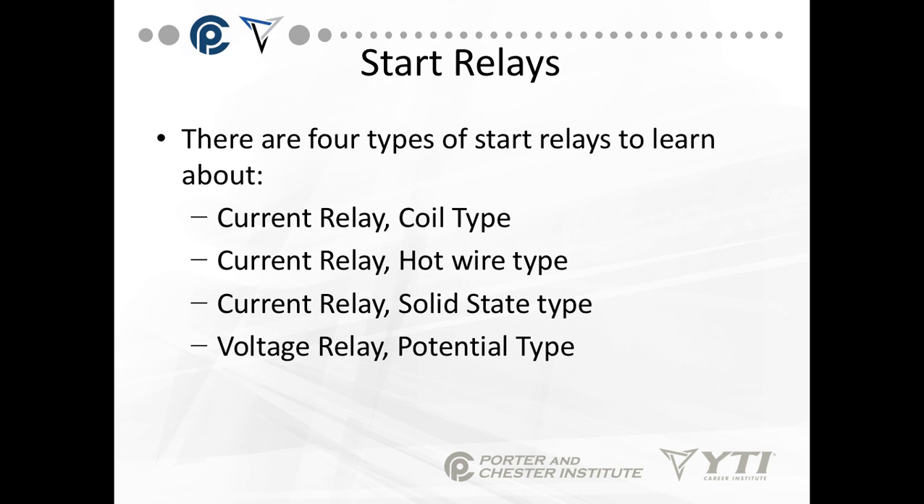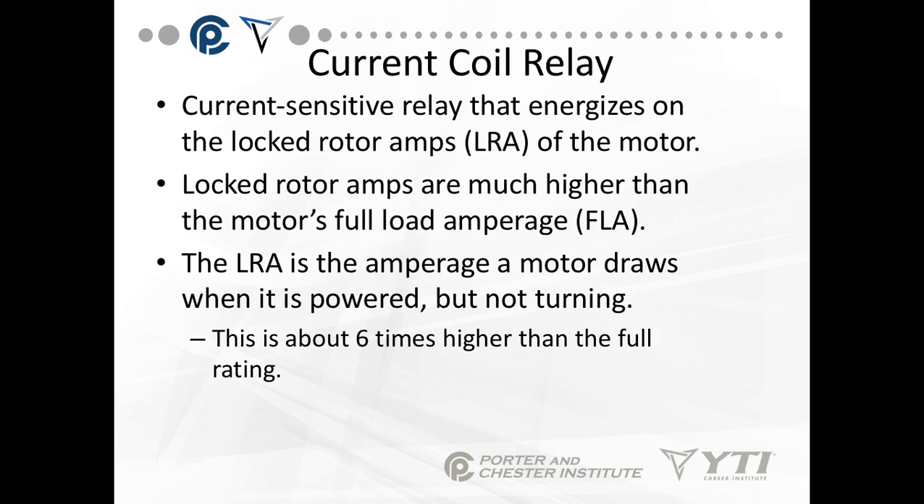We have four types of start relays to learn about. First is the current relay — one type is the coil type. Then there is the current relay hot wire type, the current relay solid state type, and the voltage relay, which is the potential type.